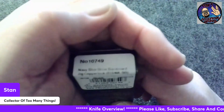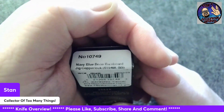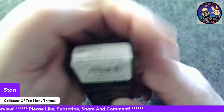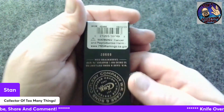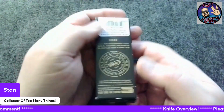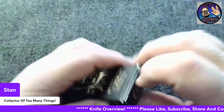Let me see if I can get the camera to take that in. Number 61549, looks like LSS for stainless steel. There's the number and everything there. There's what the back of the box looks like. The front — nothing special, just the normal Case knife box.